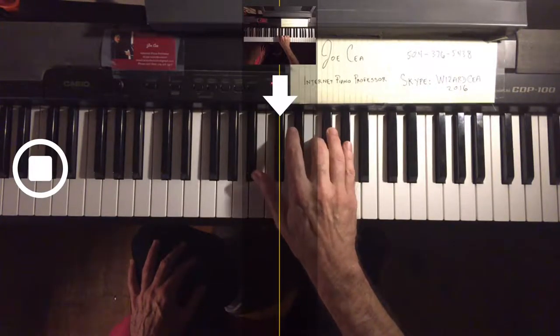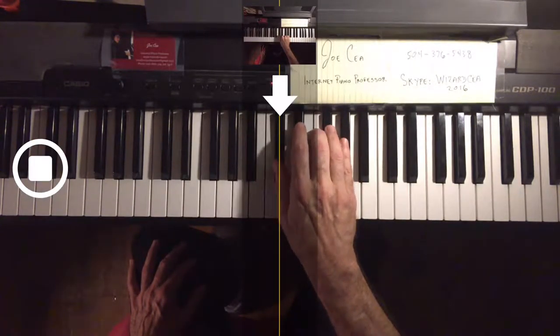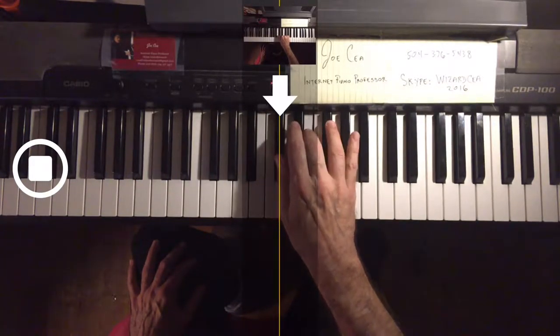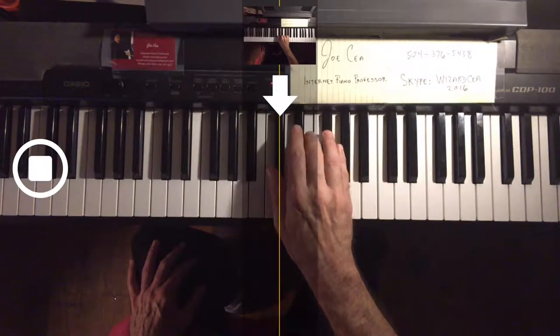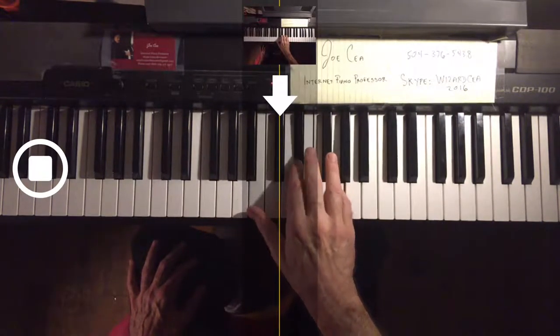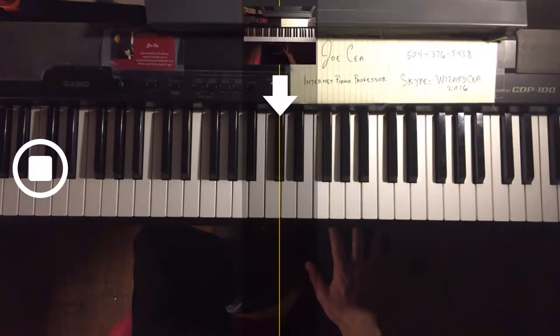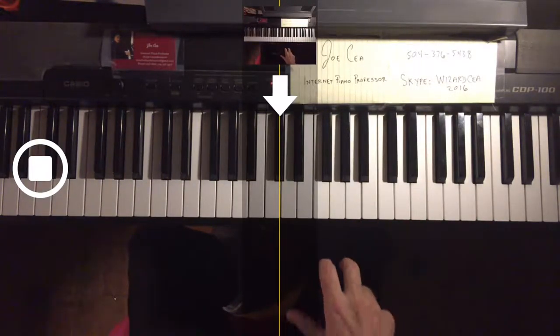So D flat — the minor, the diminished. I'm not going to play them all because it's way too long, but you have to learn those in all 12 keys.